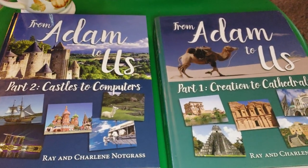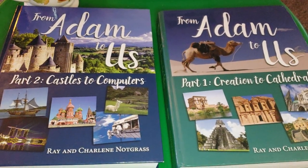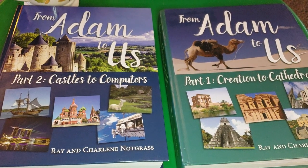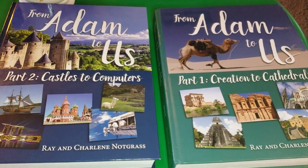Hi friends, Lindsay here from Diary of a Homeschool Mama. I wanted to do a quick look through and review of From Adam to Us from Notgrass. It is their world history program.